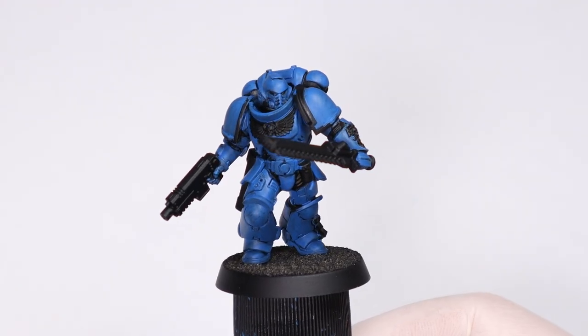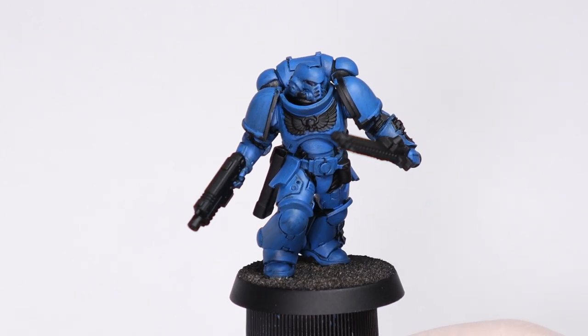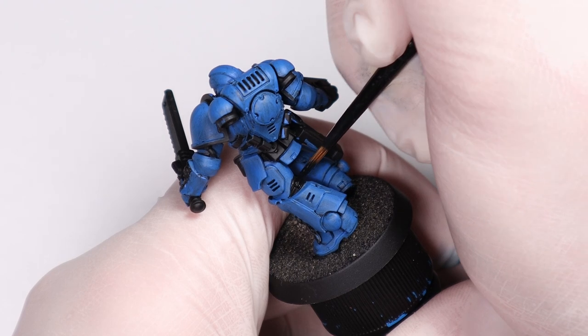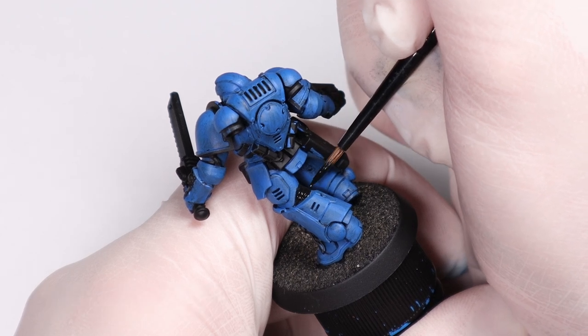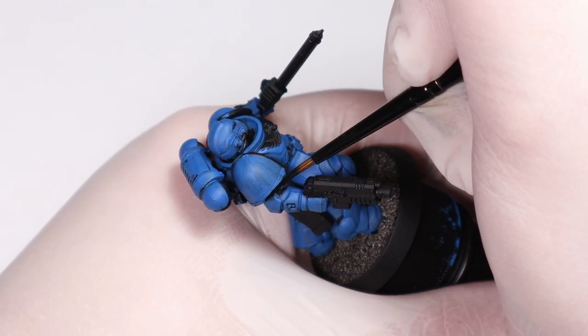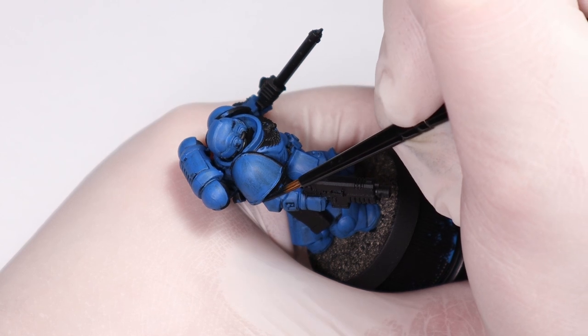To get the color nice and consistent I'm doing multiple thin layers — probably two or three is good for this kind of base coat — because you really want those nice sections of uniform color with marines. If you have an airbrush or spray can with the blue you want, you can also do that instead for this base coat, as the majority of marine models are predominantly one color anyway, and then just come along after and repaint everything else black in preparation for the other colors.